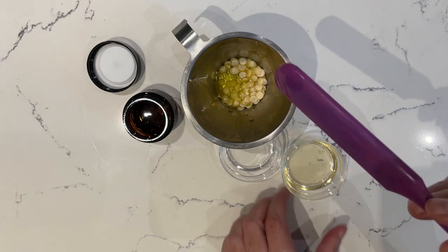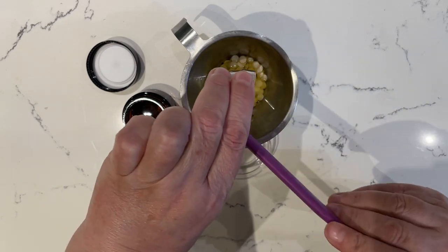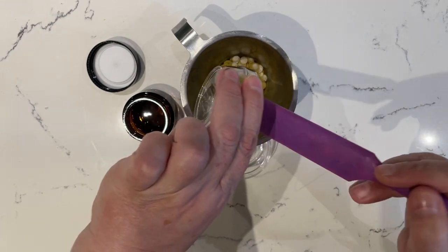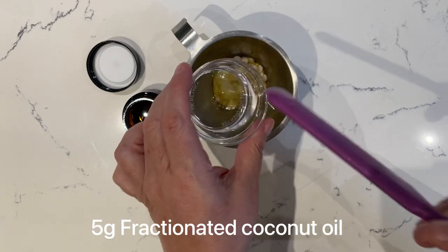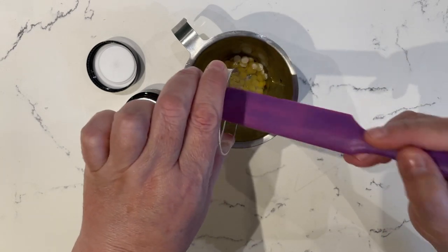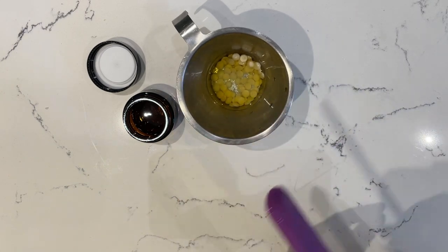Then I've got gorgeous sweet almond oil — you could change that to something like apricot kernel if you preferred. It's such a versatile oil, it feels really nice and light and doesn't have too much of a taste, so it's perfect in our lip balm. I'm also going to be using fractionated coconut oil, which always stays liquid and doesn't solidify, but if you can't get hold of this you could use normal coconut oil instead.